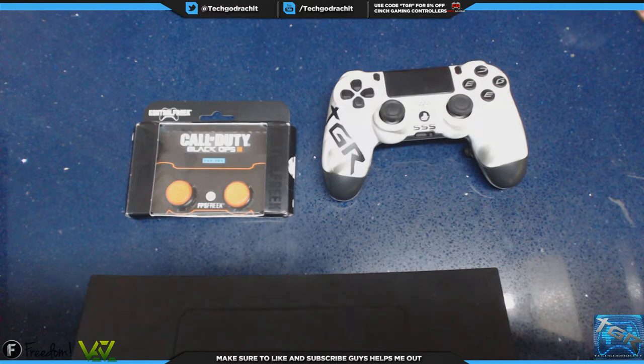Hey, what's up everybody, it is your boy TechCordRachet and welcome to the unboxing and review of the Control Freak Black Ops 3 FPS Freak Special Edition. This is the only piece of official merchandise for Call of Duty Black Ops 3, and these are basically analog stick extenders. They help to increase your range of motion and help you stay accurate at longer distances in first-person shooter games, as well as allowing you to play at a higher sensitivity and still be accurate, thereby increasing your movement speed.